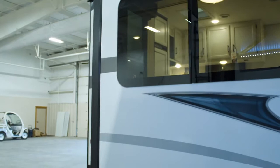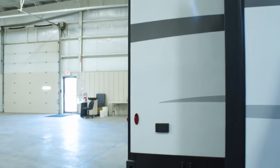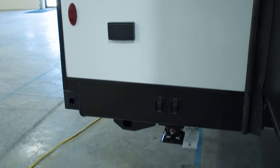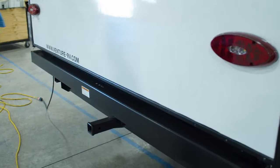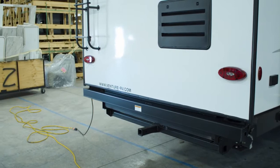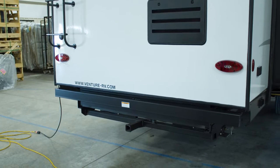As we continue to walk around the back of the coach, you'll notice this window — all of your windows on Sport Trek Touring are the frameless-style windows. As we come around to the back, you'll see two switches here, an independent switch for each rear power jack. You can also see where we've tucked the bumper in and gone with a two-inch receiver. There are several different aftermarket options — you can get a cargo rack, a bike rack, or a lot of people will put a small trailer back there.